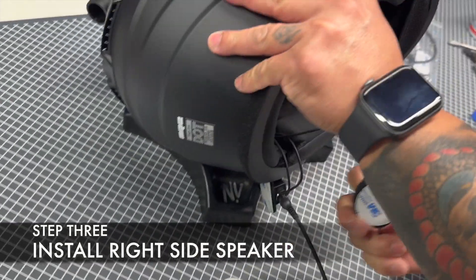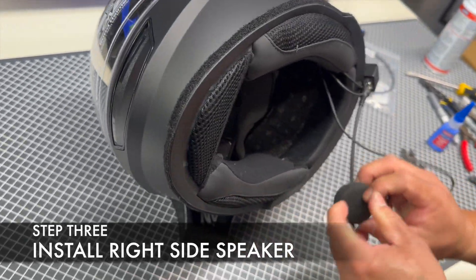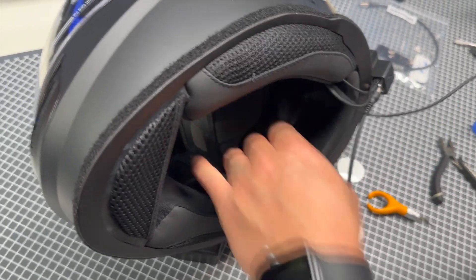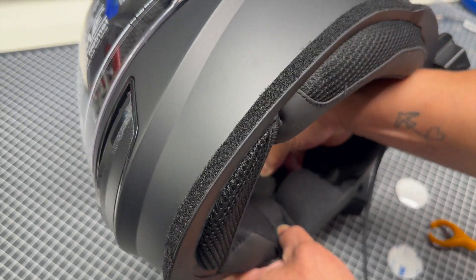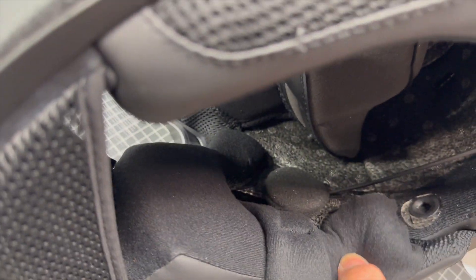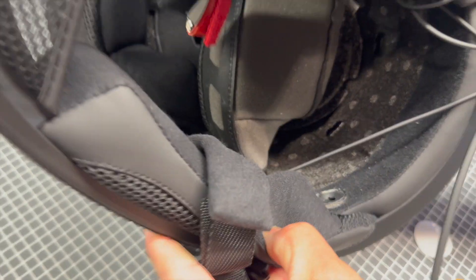Step 3: Install the right side helmet speaker. Flip the helmet over and repeat the same step for the right side helmet speaker. Notice the ideal location for speaker placement. Since it attaches via Velcro, you can make position adjustments as needed after trying on the helmet.